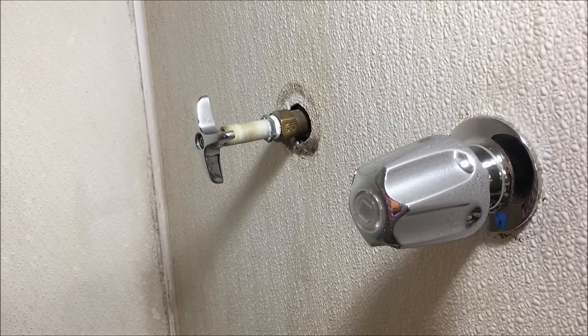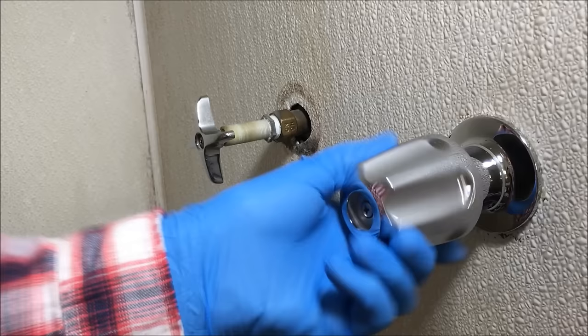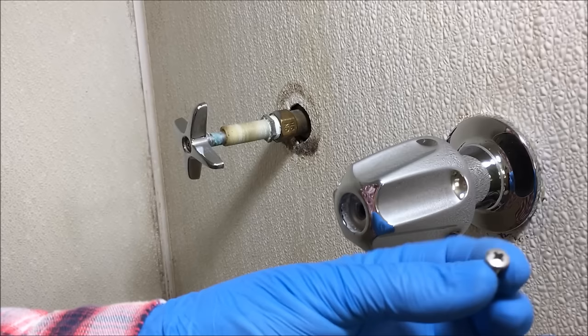You need to remove the trim cap right here at the end of the handle. Just take a small screwdriver and work it under it. Now you want to open the faucet in the full on position. Remove the screw. Before you remove the screws, it's a good idea to put a towel down at the drain area of the bathtub or the shower, so that if you drop one, you won't lose it.